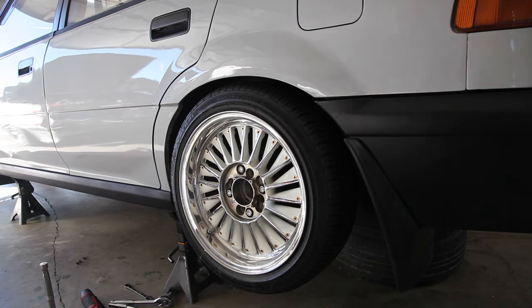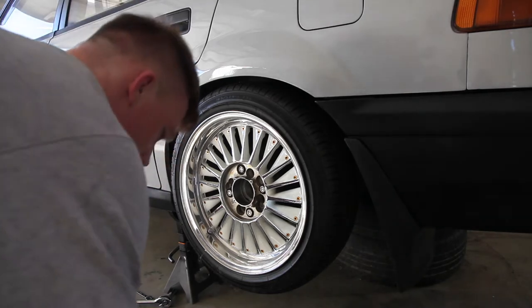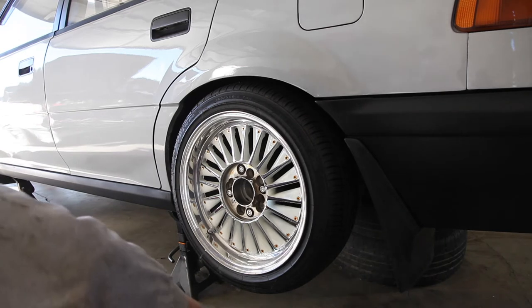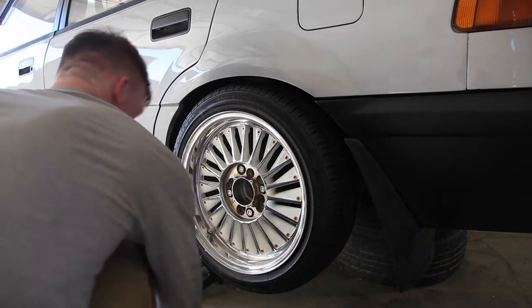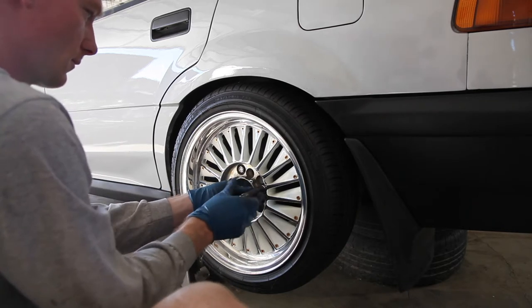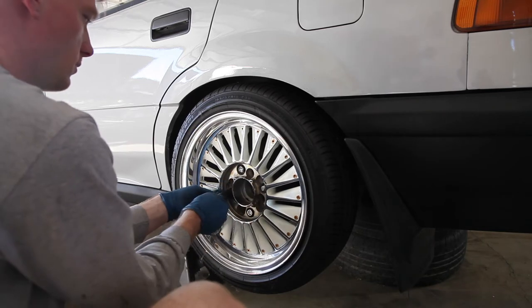I kind of did the other side first to save you guys some time from watching me struggle. I've got a couple tricks we can do to expedite the process. You've got to take those lugs off. Let's go.